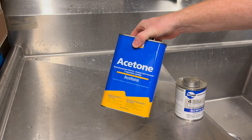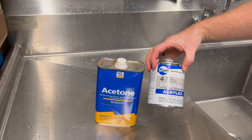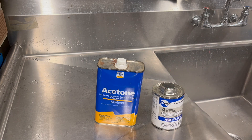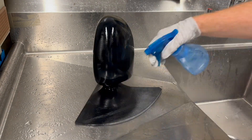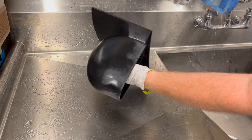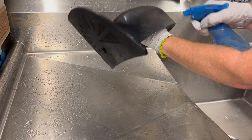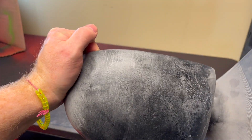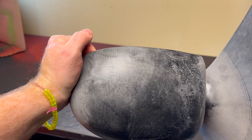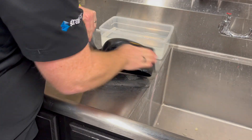The next step is to use acetone or Weld-On 4 to melt the surface of the plastic. This is why we want to leave the dust on it. I'm just using a spray bottle with acetone to melt that surface layer and smooth it out. It gives a little bit of a foggy surface — that's just how acetone reacts with ABS — but it smooths it out beautifully.